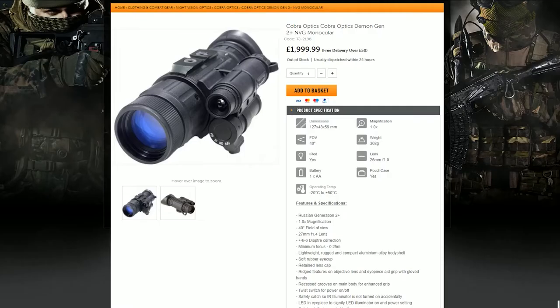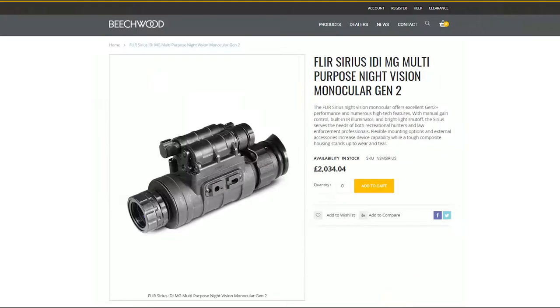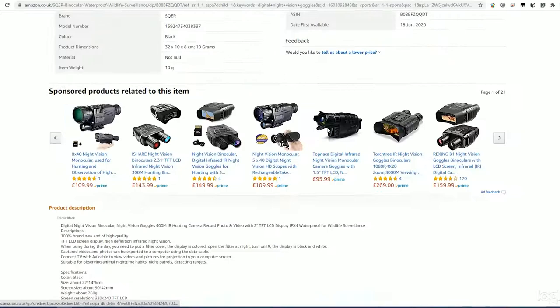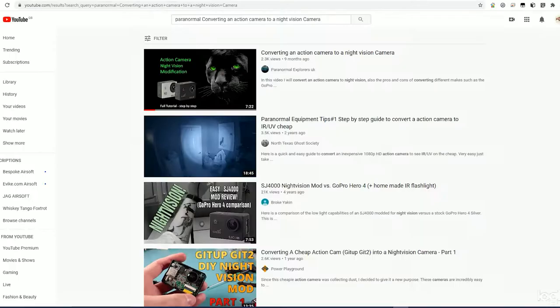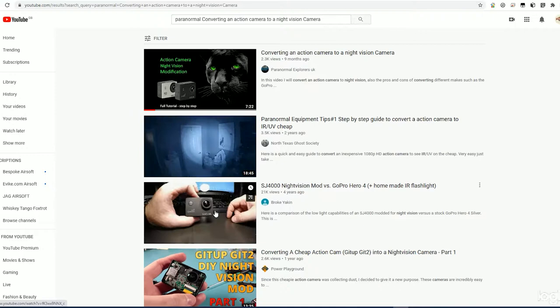However, these Gen 2 and Gen 3 night vision rigs don't provide the ability to record video footage, so it was back to the drawing board. My search continued and all I could find were noddy digital cameras with low resolutions such as 640 or 720 pixels. Then by chance I stumbled upon some paranormal and ghost hunting YouTube videos showing how to convert a GoPro to a night vision camera. From my research I discovered that the light sensor in the GoPro Hero 3 and 4 can actually pick up the infrared light spectrum.